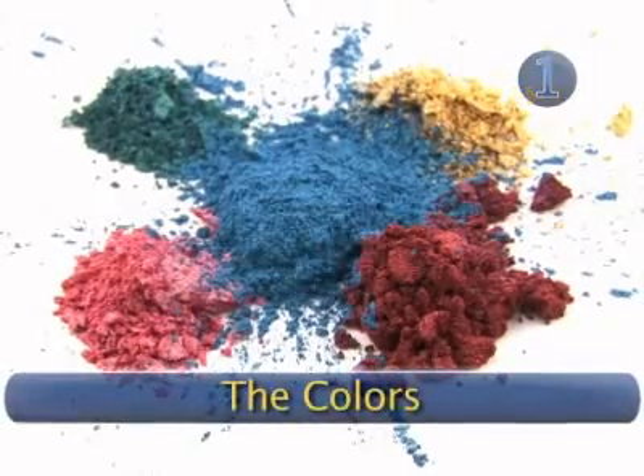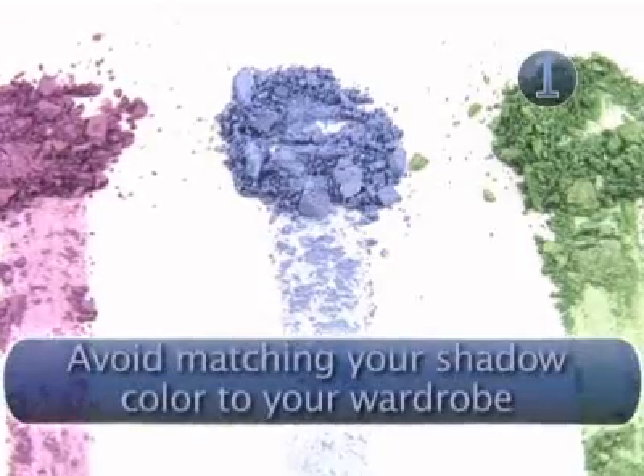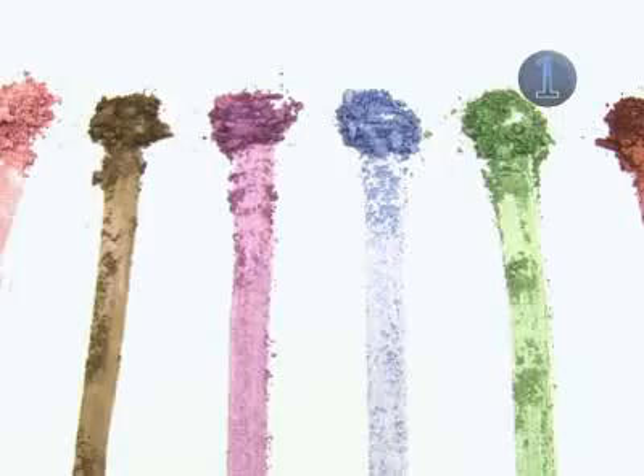Step 1: The Colors. Extreme colors belong on the runway. To comfortably add a flash of dazzle, pick green, violet, or blue. Wear only one color at a time to keep the look modern and fresh.